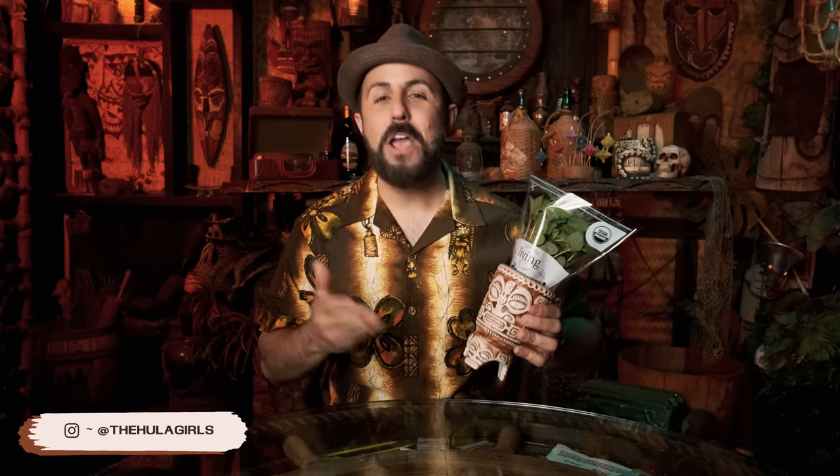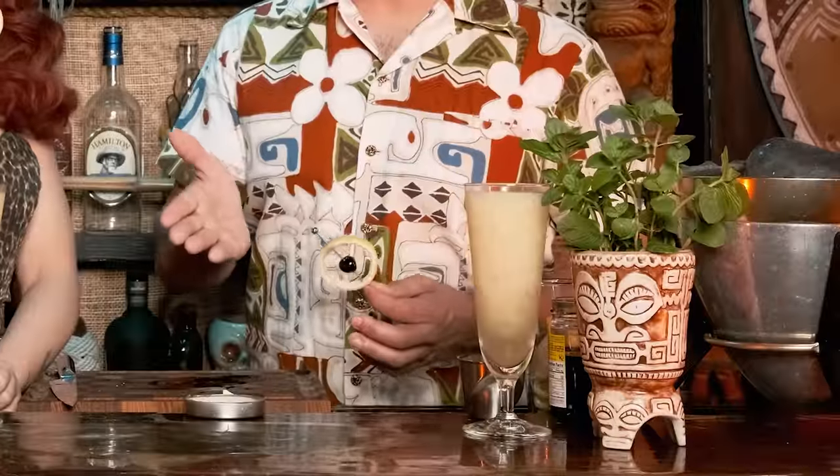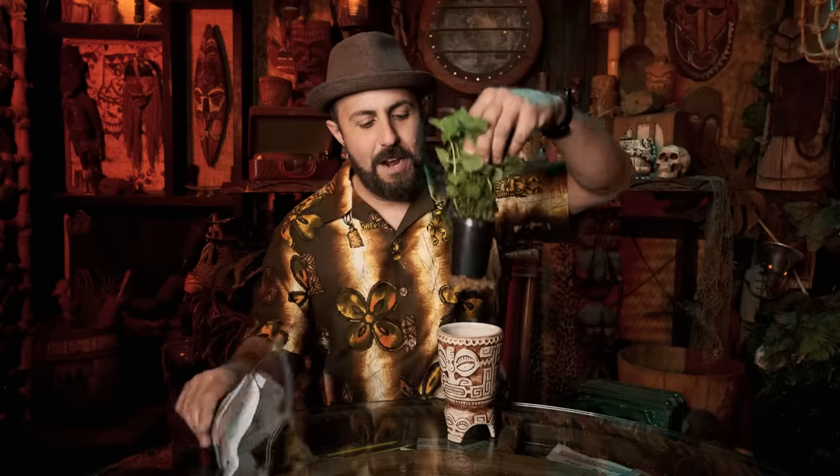Aloha and welcome back to Spike's Breezeway Cocktail Hour. If you've watched the show for any period of time, you are certain to recognize this Trader Vic's tiki mug. It usually sits on the bar top with some mint in it, and that mint that I usually have is from the store - this living mint. It's about four or five bucks for this thing.